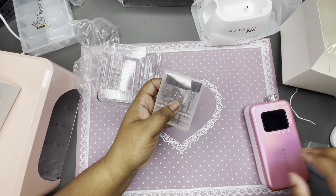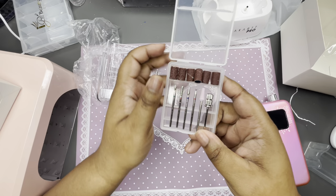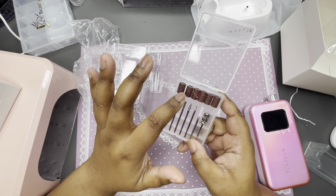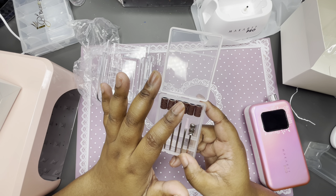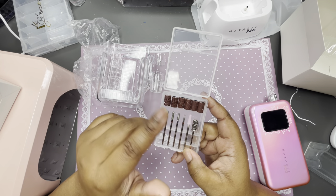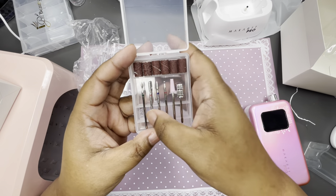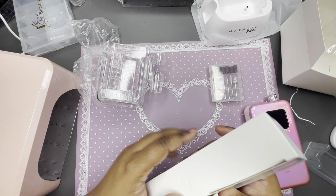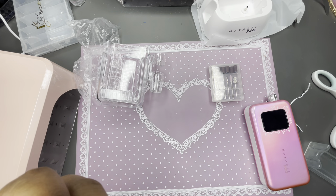It comes with bits and sanding bits — I like this little container. It comes with the cuticle ones, and it looks like it has an 80 grit, a 100, and a 120 — different ones. I know an 80 by 80 when I see one because I got all of them. I like the little container, it's a cute little travel one. Let's hurry along because we still gotta do a nail look.